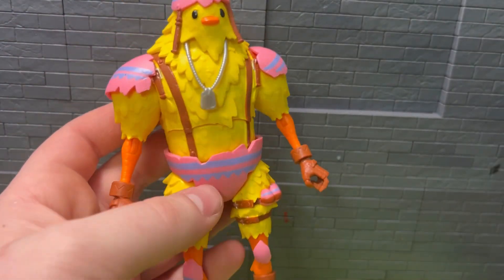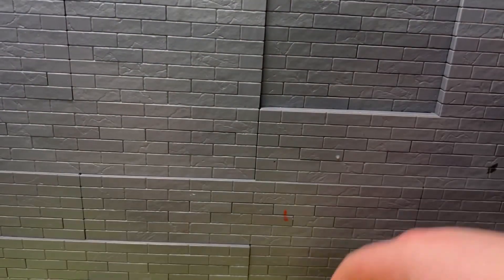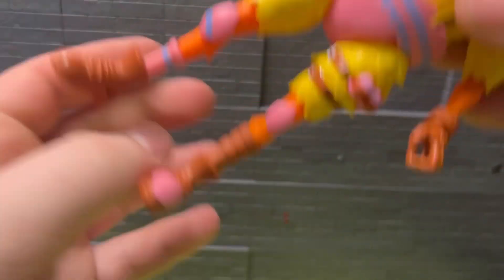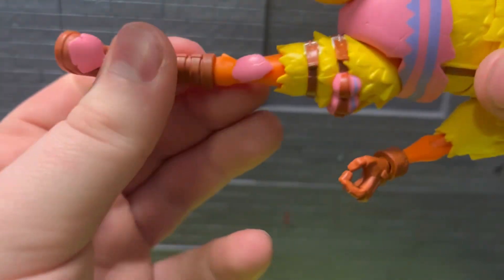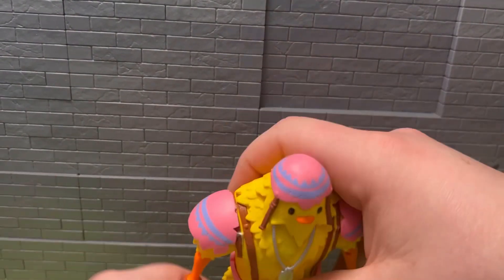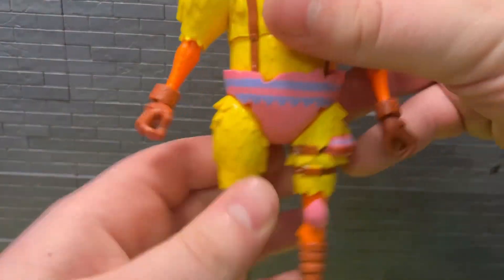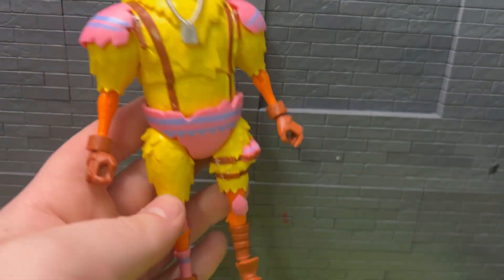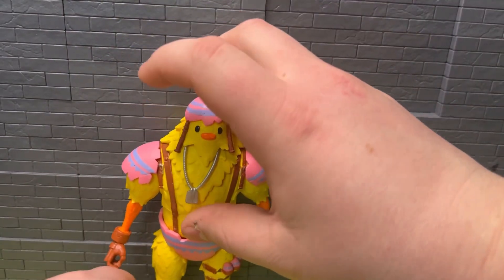The only real issue I have with this guy is trying to get him to stand up. He looks great, but his legs are very soft and he's very top heavy. If I tried hard enough I could probably get him to stand, but he's definitely going to be a really hard figure to get to stand with all that weight on him and with how tall he is.